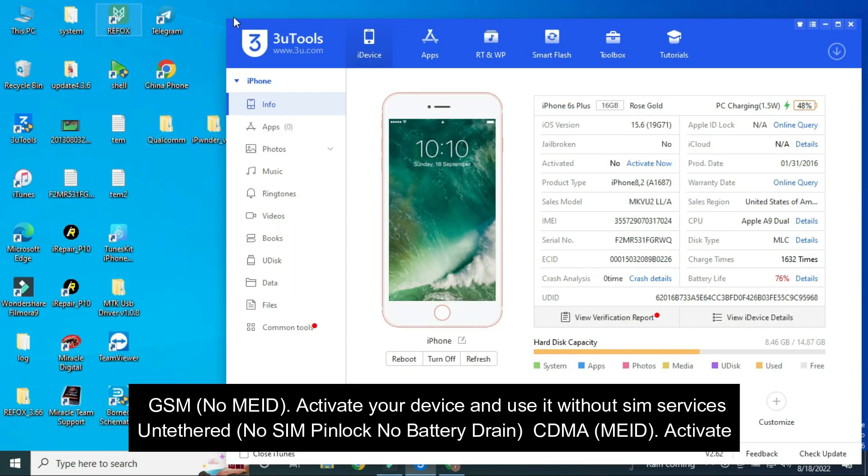GSM, no MEID: activate your device and use it without SIM services untethered, no SIM pinlock, no battery drain. CDMA and MEID options are also supported.